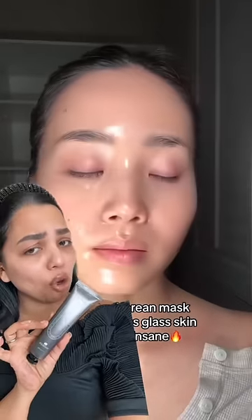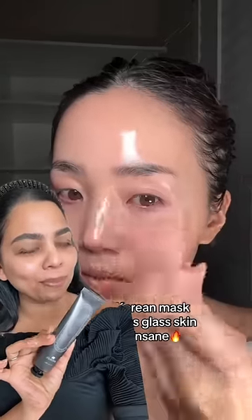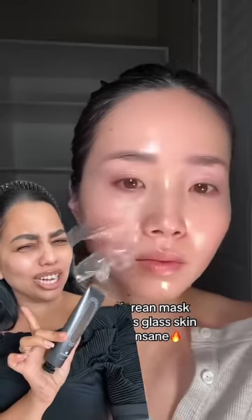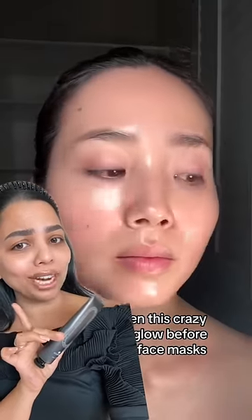I have never added something so fast to my cart — I literally broke my leg running to Amazon because look at her skin after removing the mask: actual glass skin. And I'm trusting all the Korean beauty products more than I trust my life decisions. So this is my skin before, without any product, not even a moisturizer, trying this for the very first time.